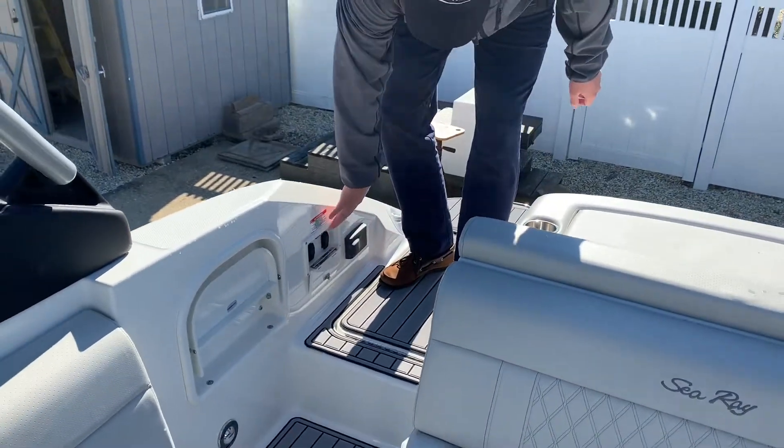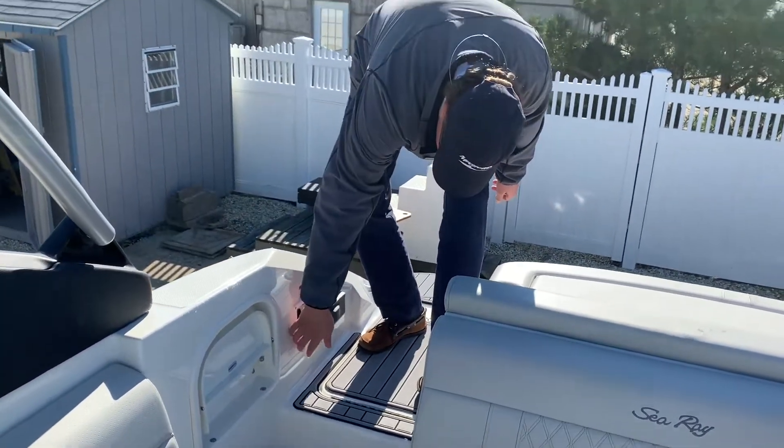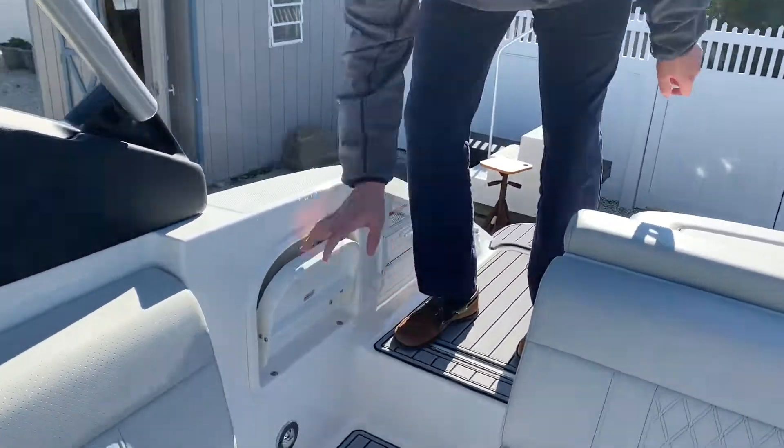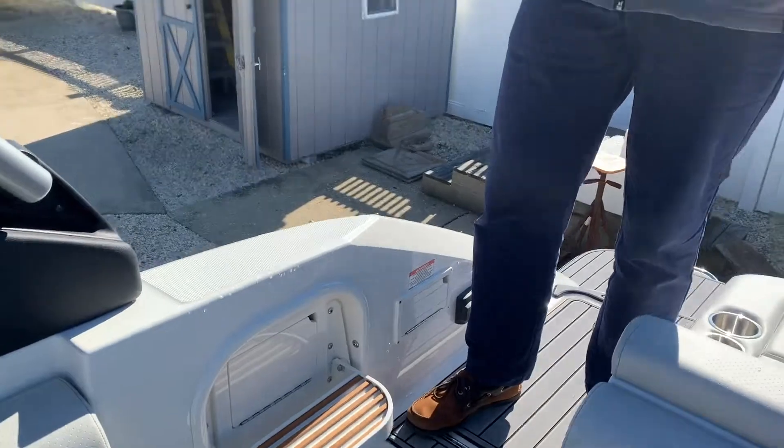Right here are your switches for your tower, and then you also have a little boarding step, which is nice to get up onto a high dock.